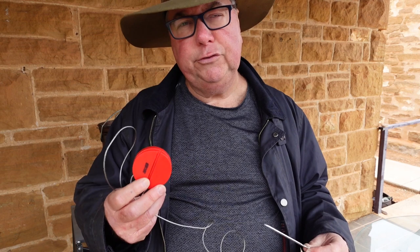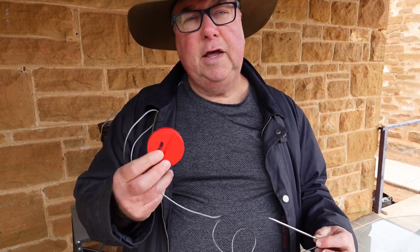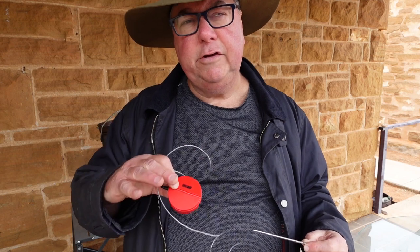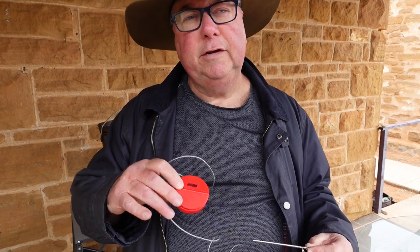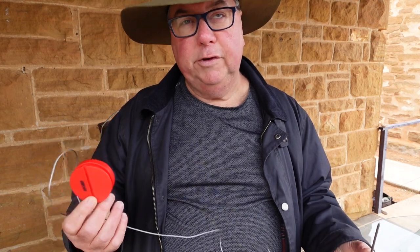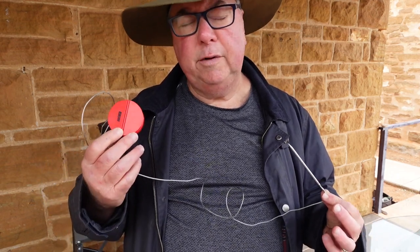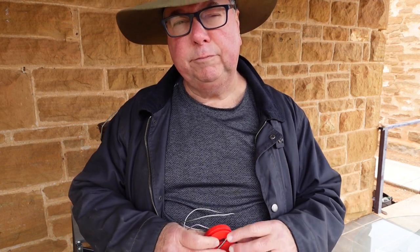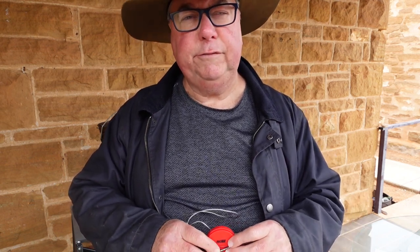It didn't need an internet connection — just Bluetooth. I could keep the lid of the camp oven closed, keep the moisture in, and when it got to 63 degrees the roast was cooked. It was beautiful — so moist and tender inside with the crackling on top. It was just to die for.